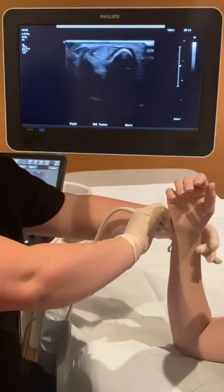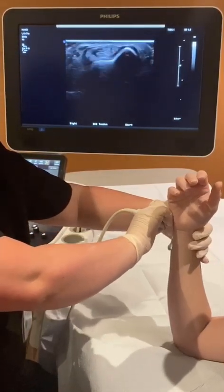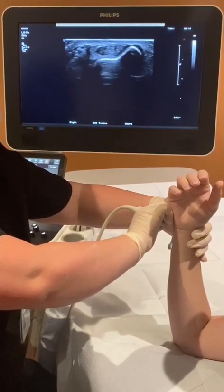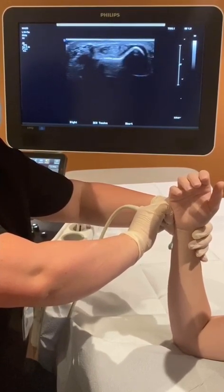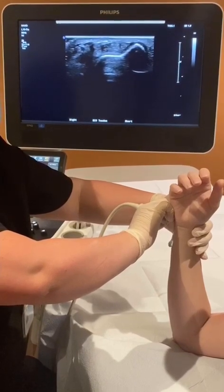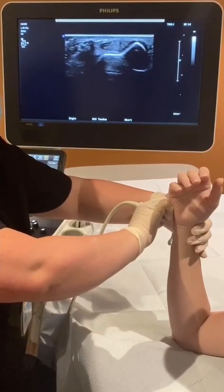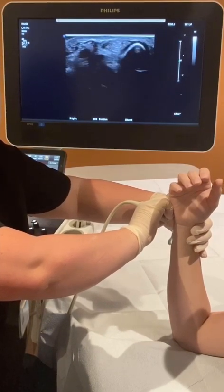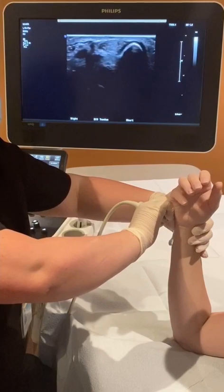What you want to do is stabilize your hand on the wrist so that when you do the dynamic evaluation you don't slide off. Then you're going to have the patient gently supinate their wrist while you move the transducer and your hand with her wrist during supination. Go ahead and supinate your wrist.